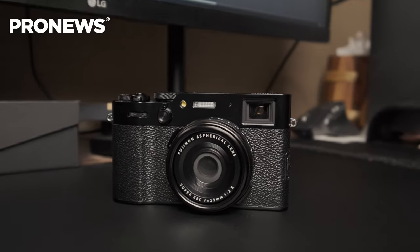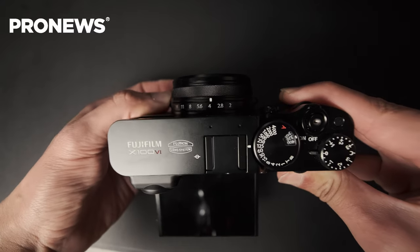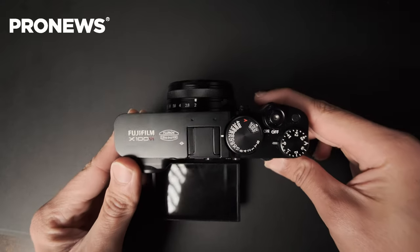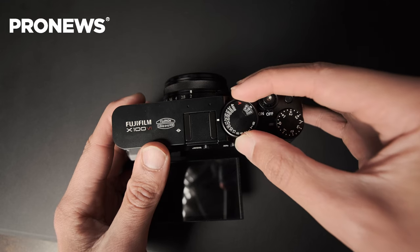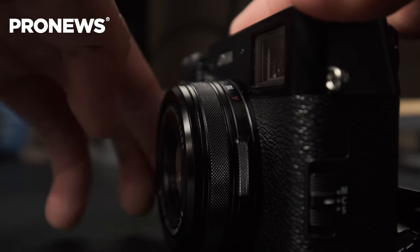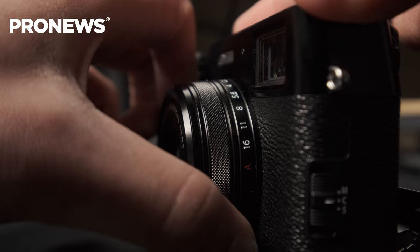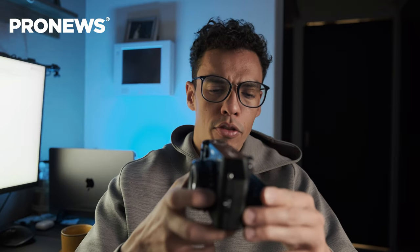The body of the X100V and the X100VI are extremely similar; however, the X100VI is slightly thicker due to the introduction of IBIS. You'll still find the familiar dials on top — a double dial for shutter speed and ISO, plus exposure compensation. There's also an aperture dial on the lens that is very clicky and comfortable to use. In terms of the screen, there is no resolution improvement, but the screen now tilts down about 45 degrees, compared to around 30 degrees on the previous generation.